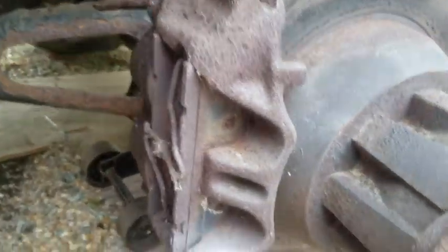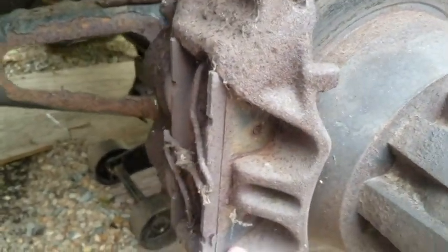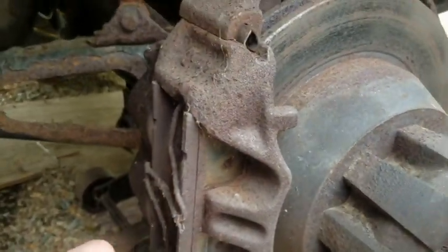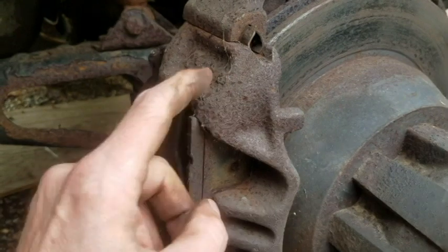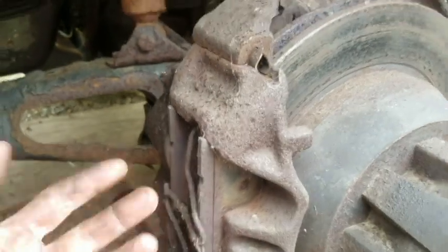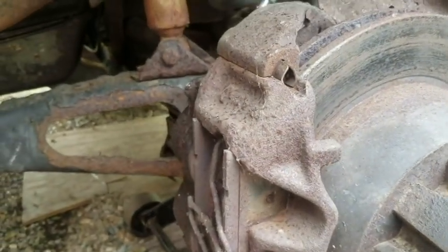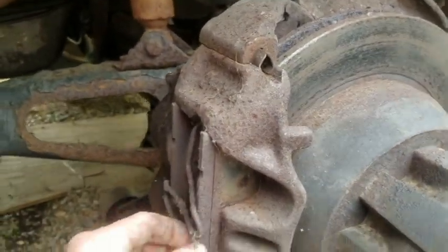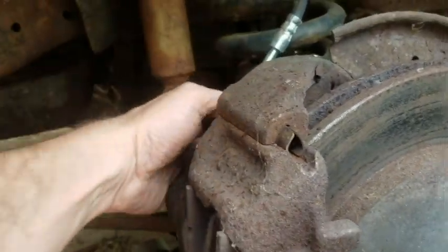Here's today's project: master cylinders, brake cylinders, and a master pump — I'm having a brake fire, not even sure what to call it. Let's see if I can get this out. I'm sure it's going to be as fun as it was to get that wheel off.